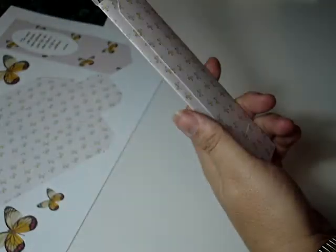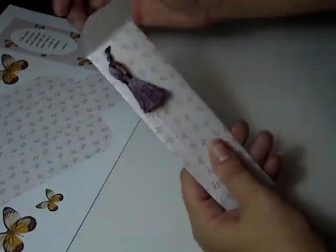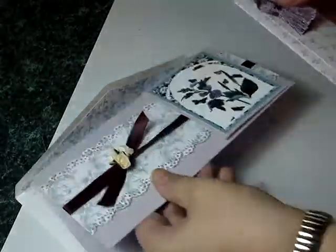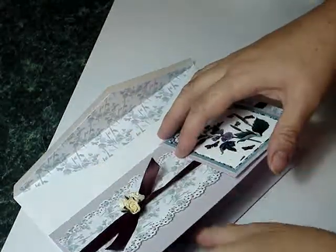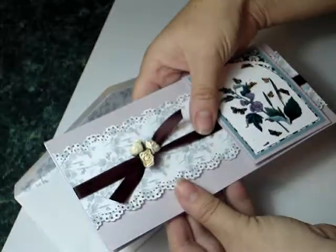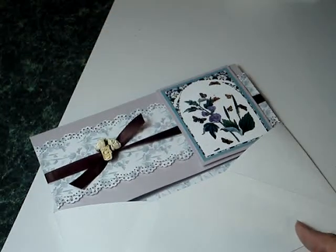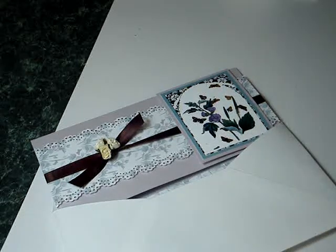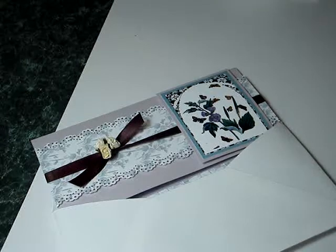Then what I like to do is place the bookmark in and just push it to one side and it sits neatly in the edge. So here you have your card with your lined envelope and your bookmark inside, just ready to be put inside to make that lovely special card for somebody. It's quick and easy and I just think it will give a special touch when somebody opens it. Thanks for looking in to the workshop today.